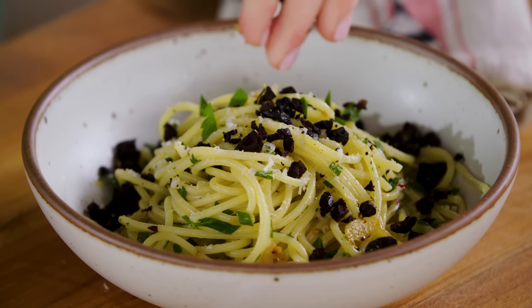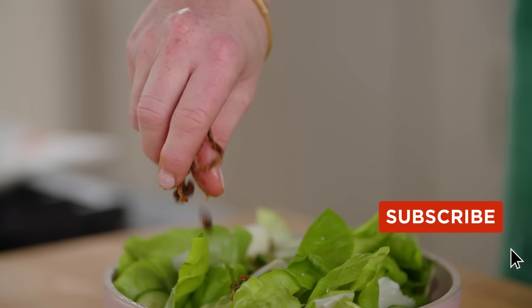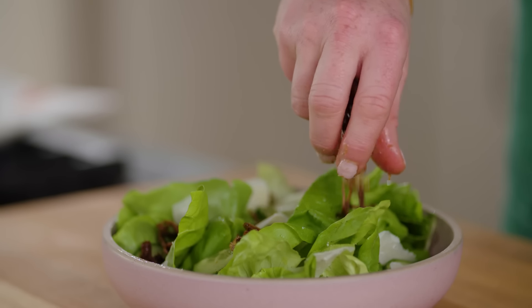Today I am going to show you how to make those crispy fried garnishes that you typically get in a restaurant. But guess what? We're gonna fry them in the microwave. These are those garnishes that come on the salads, soups, or even main entrees.